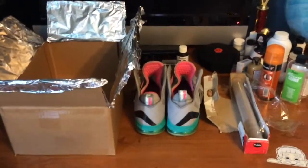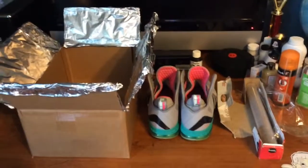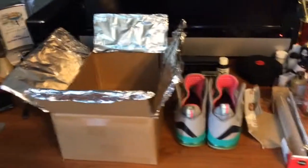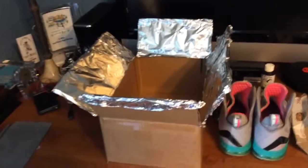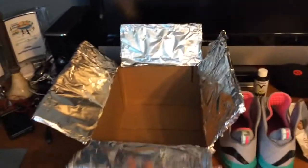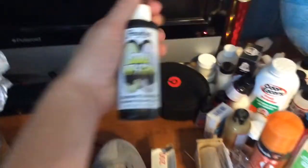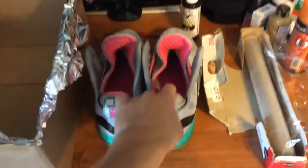What's up YouTube? Thanks for checking in with me today. Today I have a tutorial on how to un-yellow icy soles. The things I'll be using today are a box to put the shoes in, some tinfoil on the side to reflect the sun's light onto the soles, some Angelus Direct Soulbrite, a paintbrush, some plastic wrap, and the shoes I'm going to be un-yellowing — LeBron 9 South Beach.